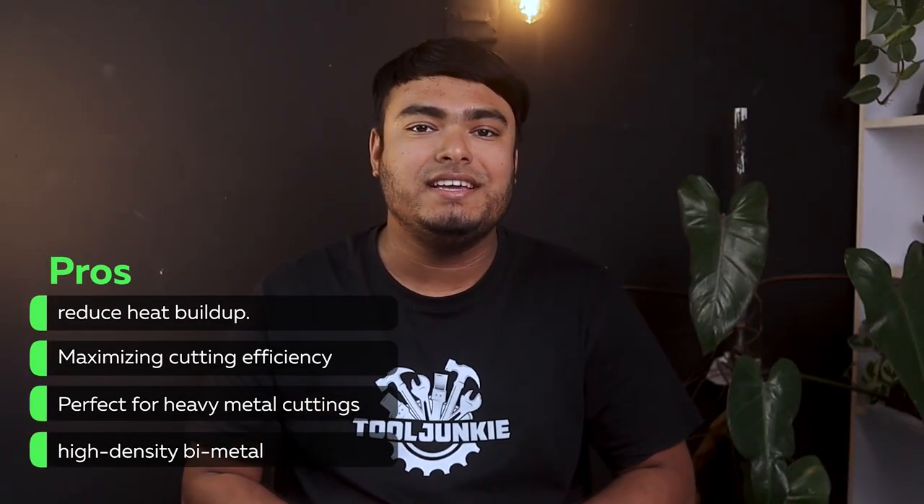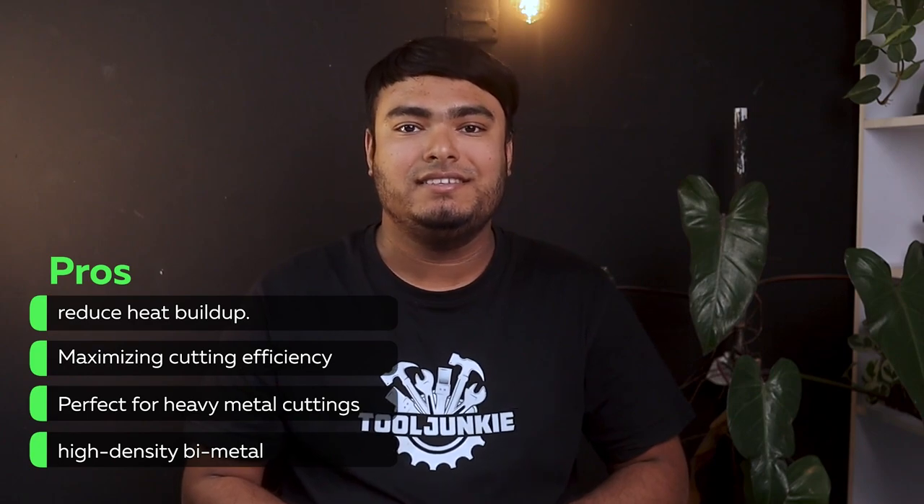Constructed with high-density bi-metal and an extra 8% cobalt, this blade has excellent wave-resistance and provides extra safety during cutting thick or heavy metal. PROS: reduces heat buildup, maximizes cutting efficiency, perfect for heavy metal cuttings, high-density bi-metal. CONS: more expensive. That's all for today guys — if you have any queries or suggestions, make sure you comment down below. Tool Junkie out.